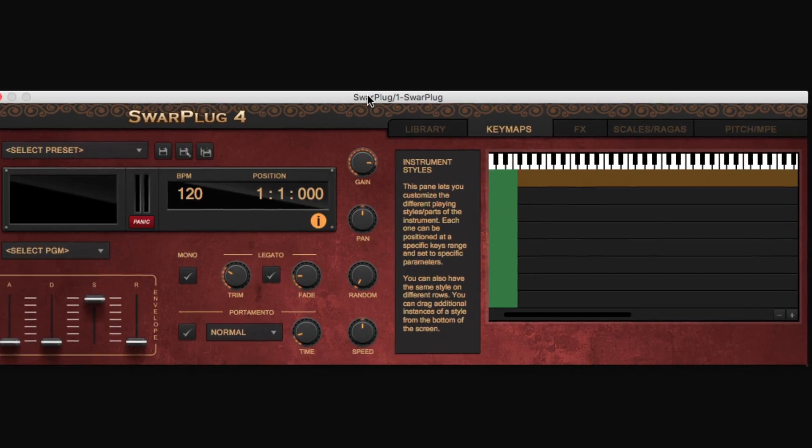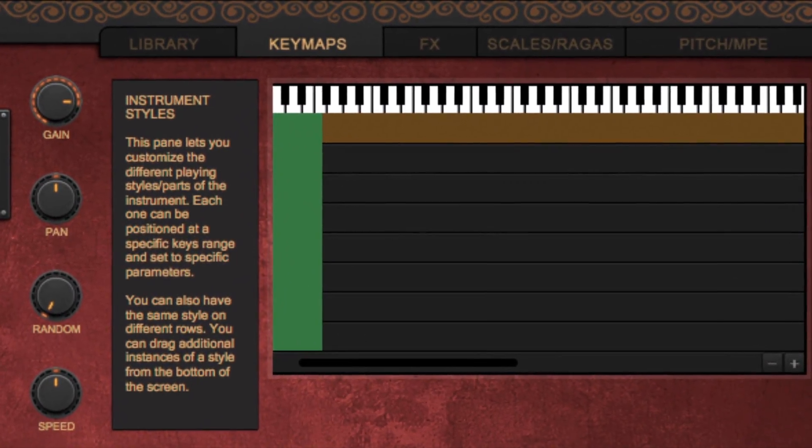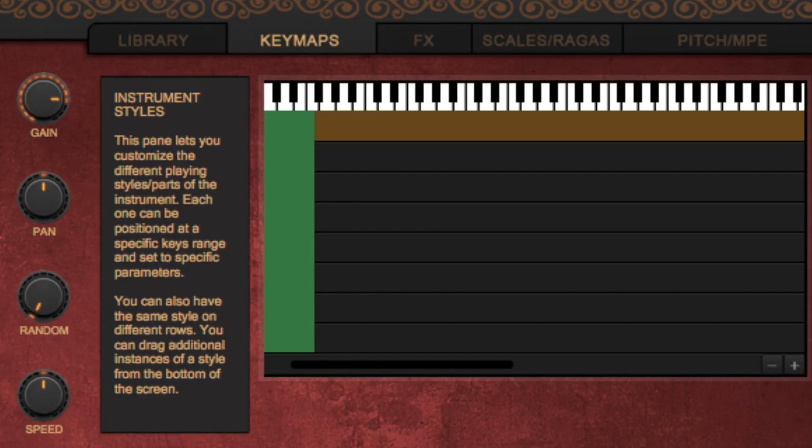The KeyMap Spain is one of the most important features of Swarplug 4. It mainly lets you define which key ranges trigger sounds, but it also lets you fully customize specific playing styles of an instrument and multiplies by 8 the number of available keys on your MIDI controller. Let us see that in more detail.